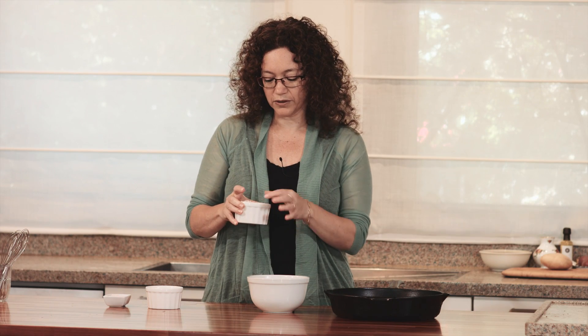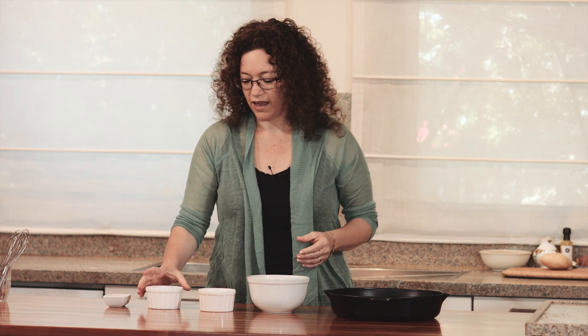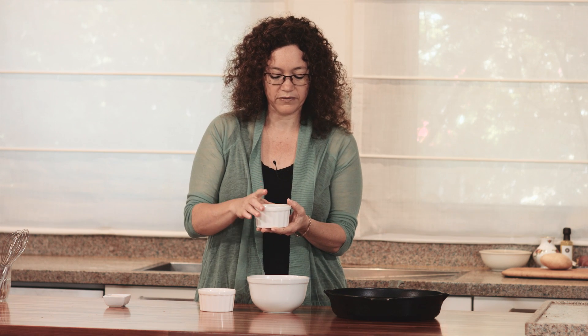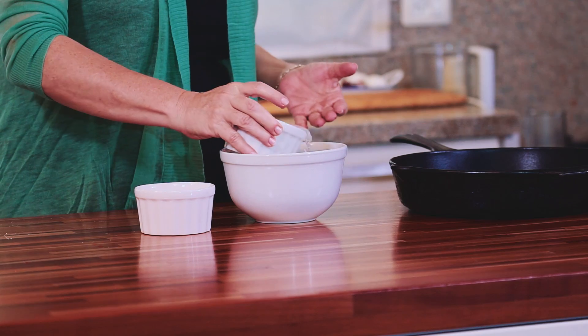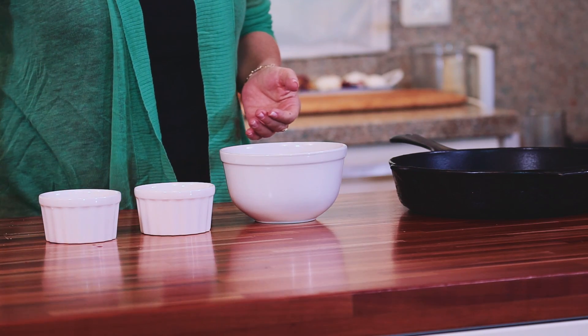I'm going to use quick oats, about one cup, and warm water — on the hot side, but you can insert your finger inside — in equal amounts, and some salt.